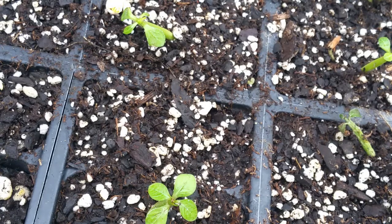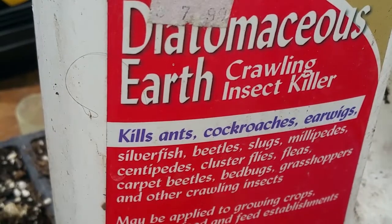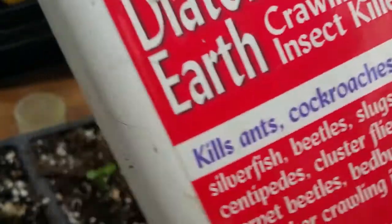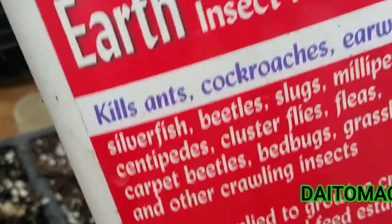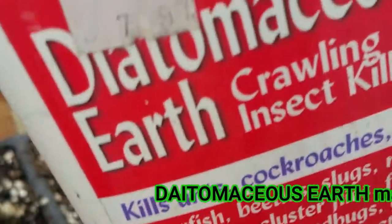Slugs and snails are also troublesome for many gardeners — not only do they eat young leaves, they also snip off the stem. If you have a problem with slugs, use diatomaceous earth. This is great for controlling slug infestations — once they digest the powder, it cuts through their digestive system and they die.